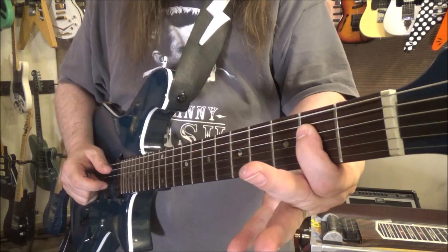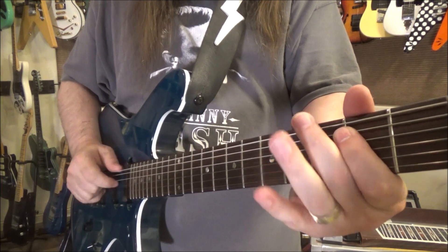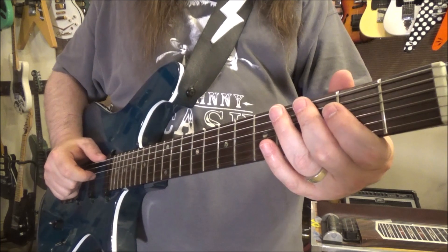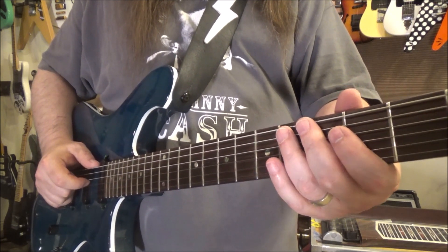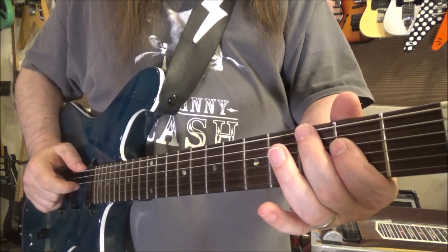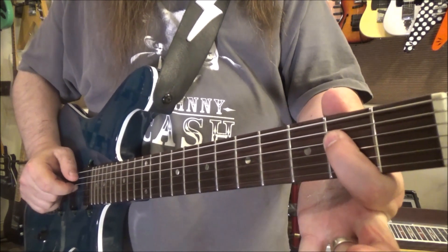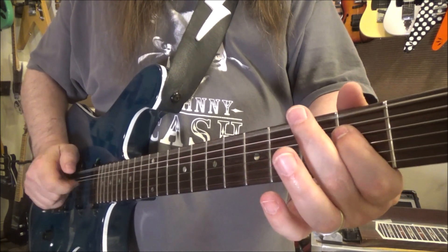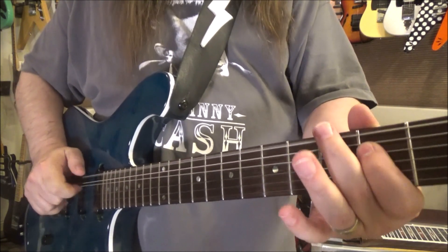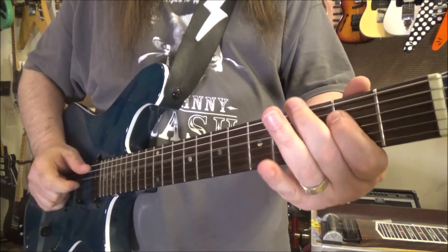When we do the E two times through, I'm doing a connecting passage in the middle to get from the first time to the second — that's a hammer-on from third to fourth fret on the low E string, then the second fret of the D. Then the A section.